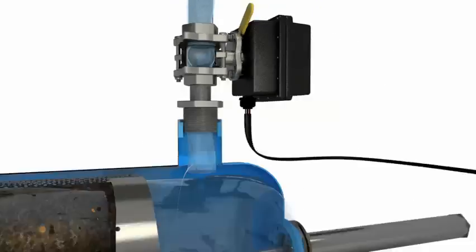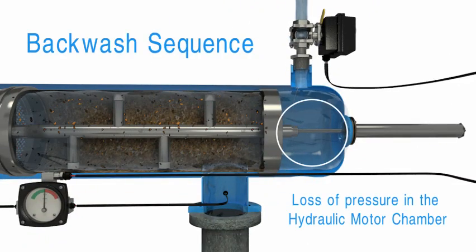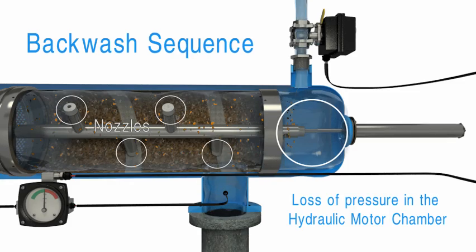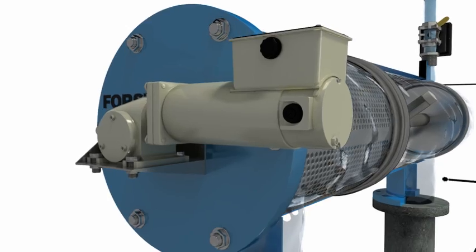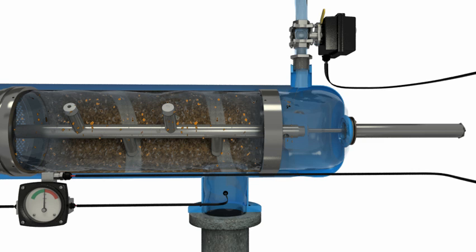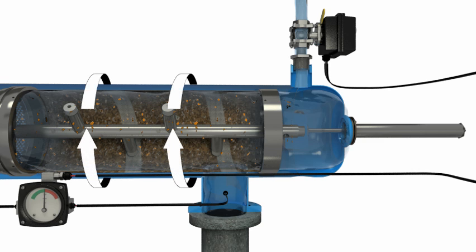Opening the flush valve creates a loss of pressure in the hydraulic motor chamber, which causes the particle remover to begin vacuuming the inside of the screen through several suction nozzles. The electric motor drives the particle remover's rotation, allowing each suction nozzle to scan a radial strip of screen.